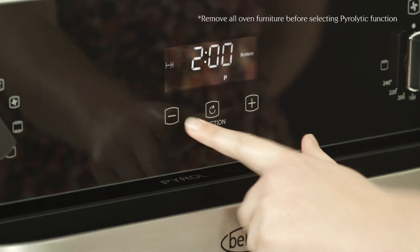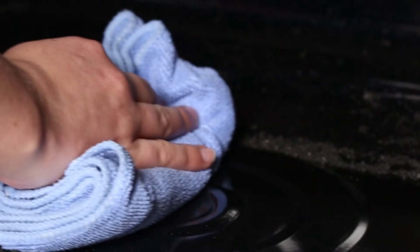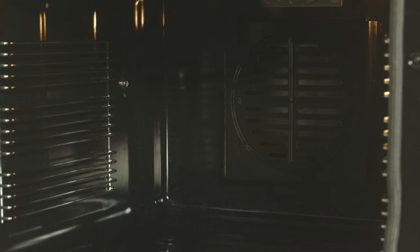Simply choose a cycle duration between 1 to 3 hours depending on the level of cleaning required and leave it to it. When cool, the ash can be simply wiped away, leaving you with a clean oven.